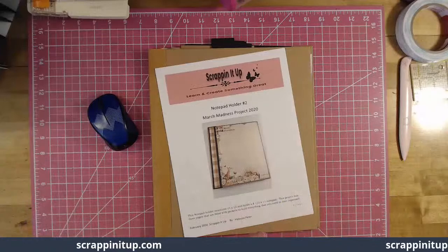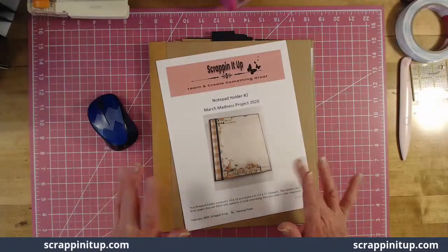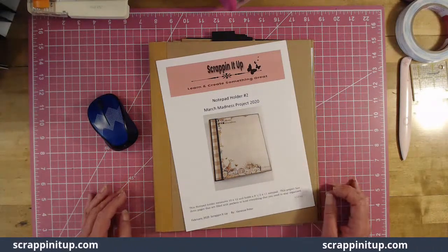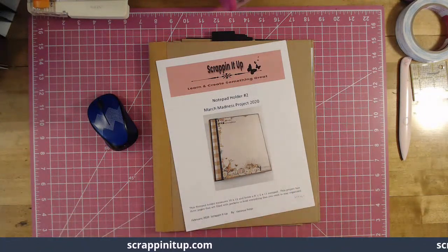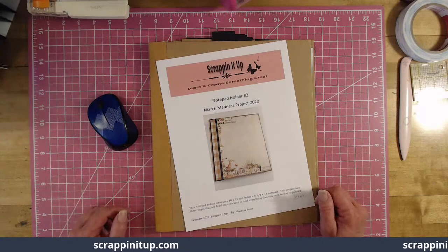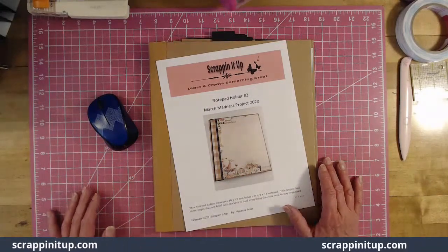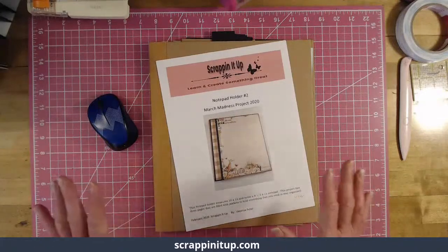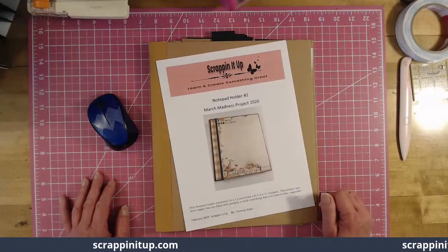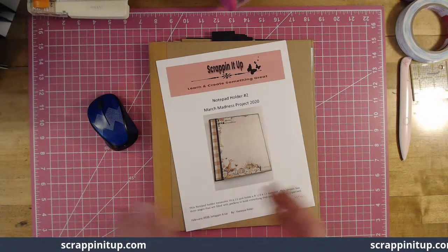Hey, welcome my scrapping friends to Scrapping It Up. I am Vanessa Peter and yes, I'm doing a live class. After the other day when I done that live demonstration with you guys on my tutorial club, I thought why not try doing a live class here on YouTube. I will apologize right up front — you're probably gonna hear a four-wheeler running around, my son may pop in, my husband may pop in, but it's life, so I'm apologizing right up front.